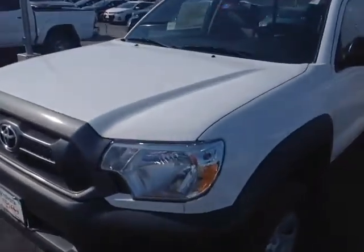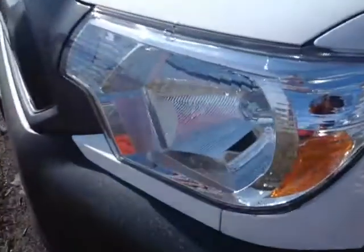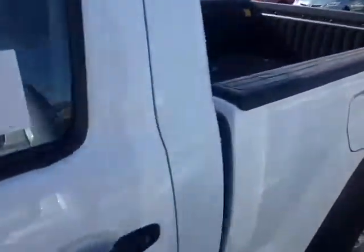So here it is Lucas, this is a 2014 Toyota Tacoma. It's super white in color, features halogen headlamps, 16 inch wheels, fold away side view mirrors — and this is the regular cab as you can see.